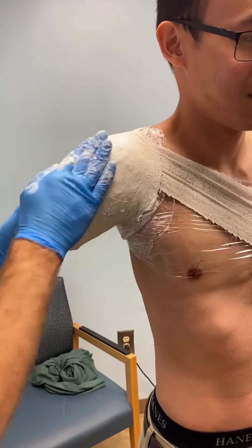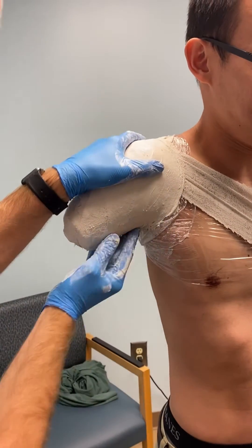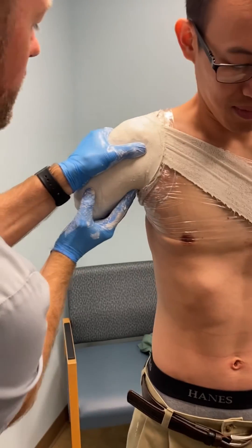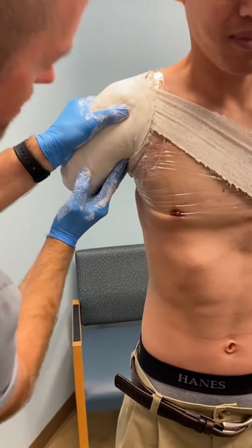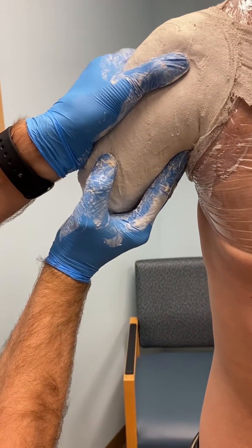Now I'm going to massage all this in. I'm going to squeeze to hold around his shoulder, pushing up, and that armpit will provide a relief with his tendon.